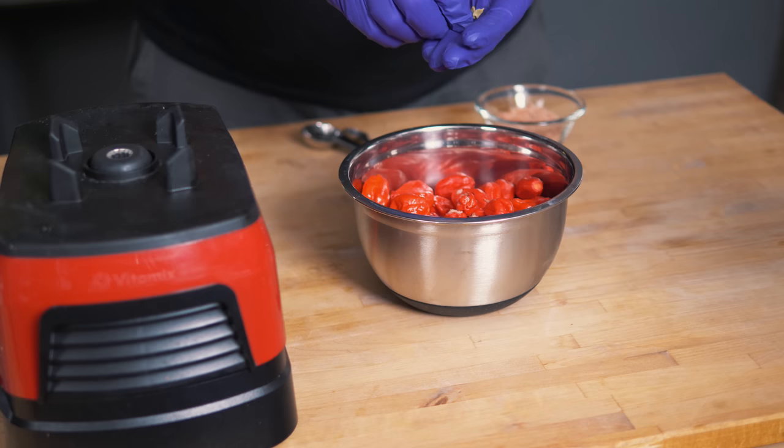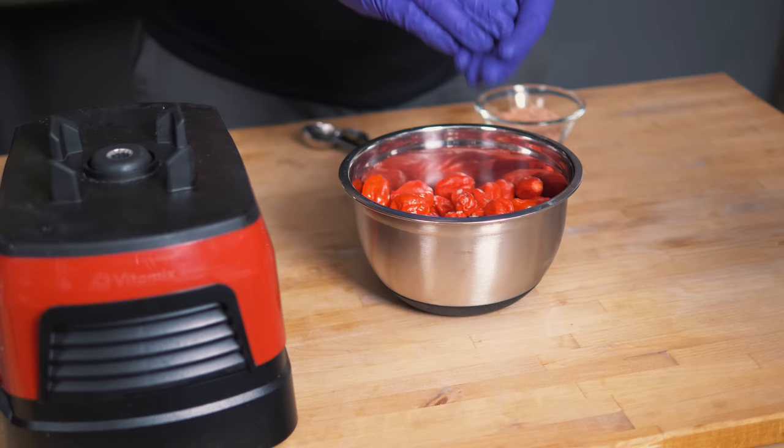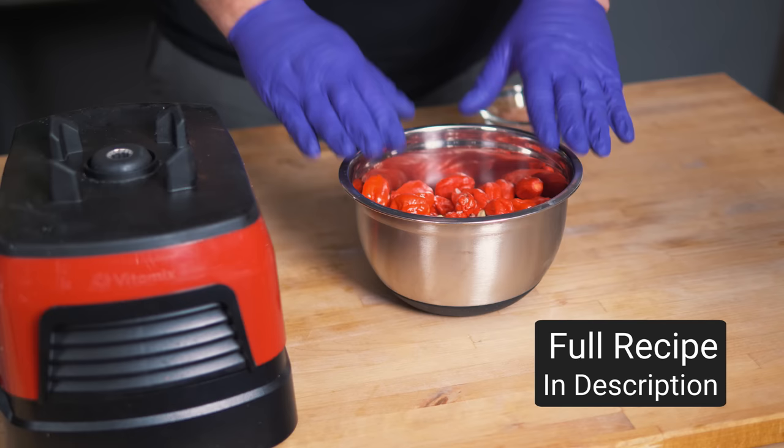You can fry them up a little bit to get more of the flavors out, but I find that this works just great as it is. I'm putting in nine of these dried pods, and that's 300 grams here — about 300 grams for the original batch as well.